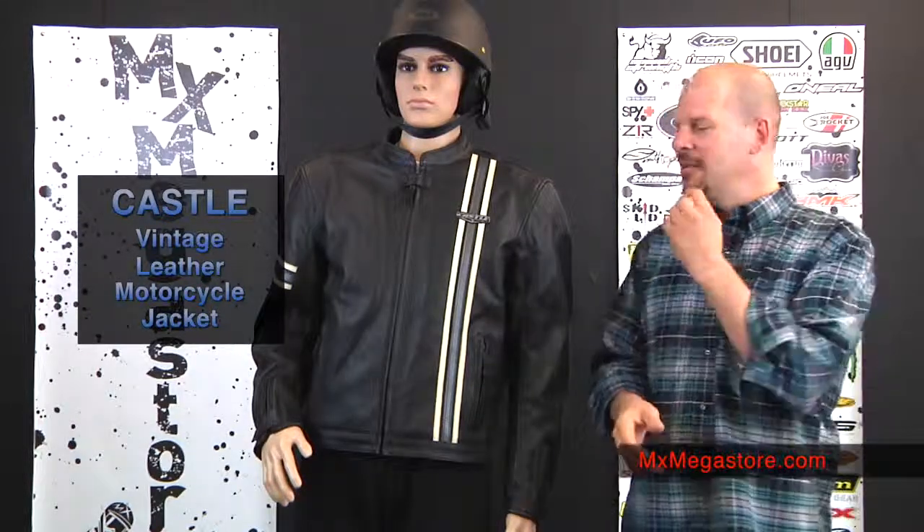Welcome back to MX Megastore. Today we're going to take a look at the Castle Vintage Leather Motorcycle Jacket. This is a pretty cool one, folks.